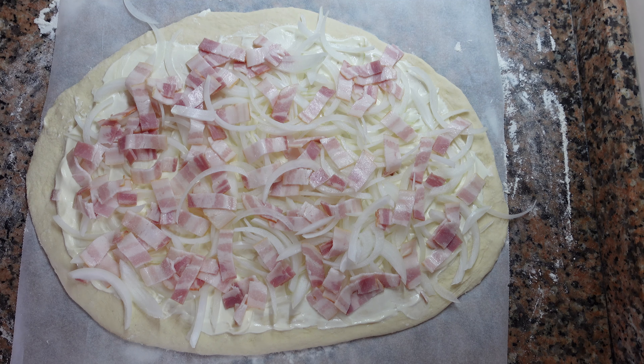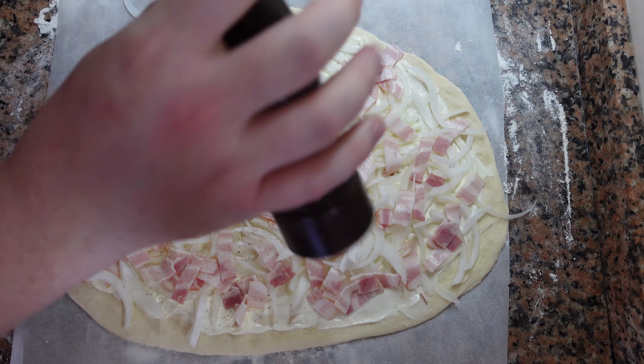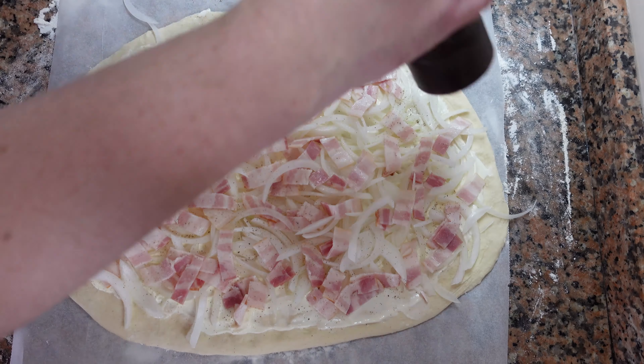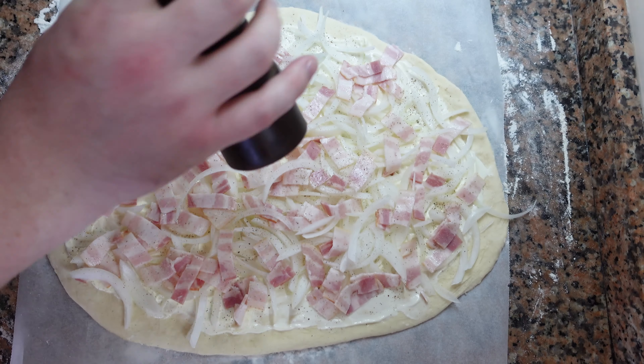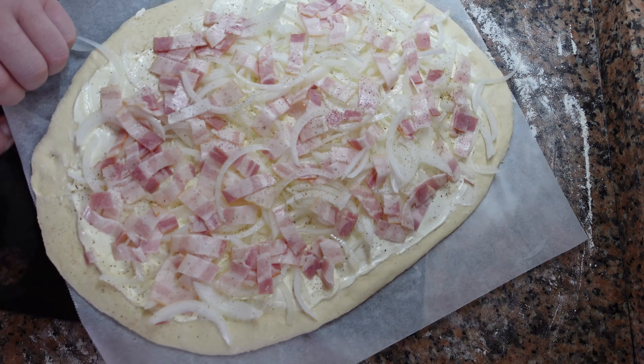Before we go in the oven, we're going to season our flammkuchen — a little bit of salt, a little bit of black pepper. It doesn't really need anything else. Once the flammkuchen is cooked, there are a few things you can add to it: truffle or truffle oil works great, or just a little bit of extra pepper and some chives.